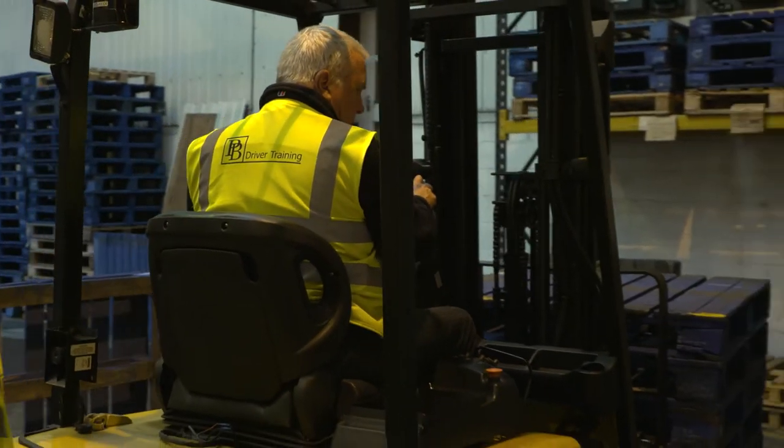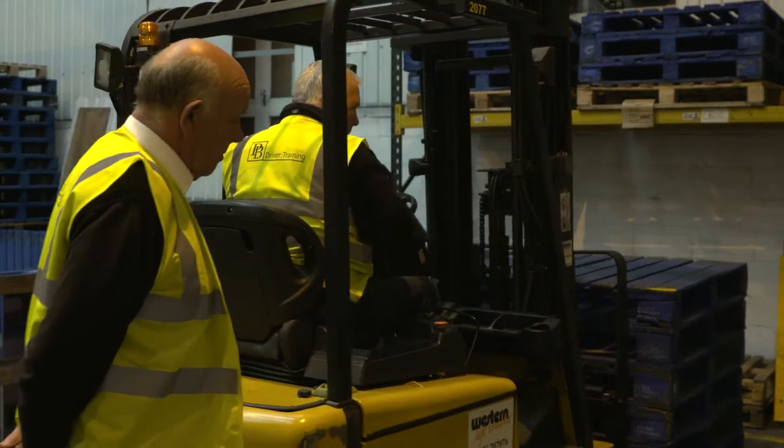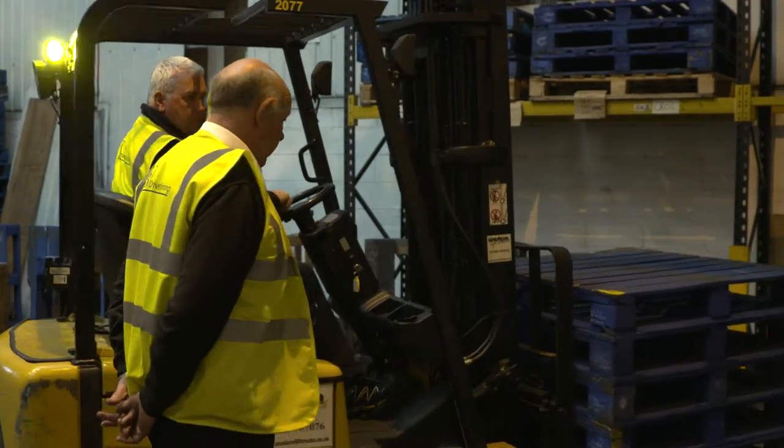That teaches them that in the warehouse, if there are loads dotted around the yard or in the warehouse, they know how to get through without having a shunt or barging forwards. Then we actually stack and de-stack loads at various levels, going right up to high level in warehousing, and on and off beds and lorries.